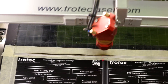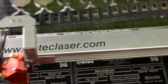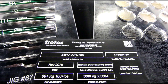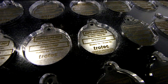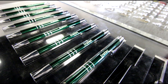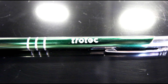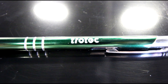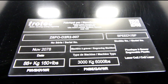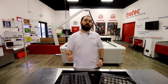We utilize our Flex machine just like you can in many industries, such as manufacturing, awards and trophies, as well as identification. Thanks for dropping into the Flex Zone. We hope you enjoyed it. Don't forget to tune in next week for another great video.